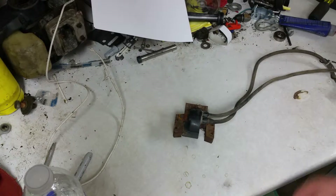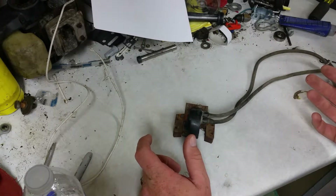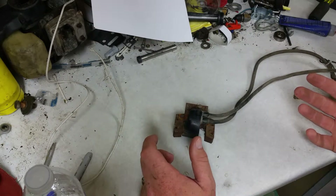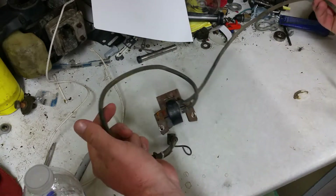It occurred to me that not many people would really understand how these work to the full extent, like I do or like some of you guys. So essentially, this was obviously for a two-piston engine, because it has two leads.